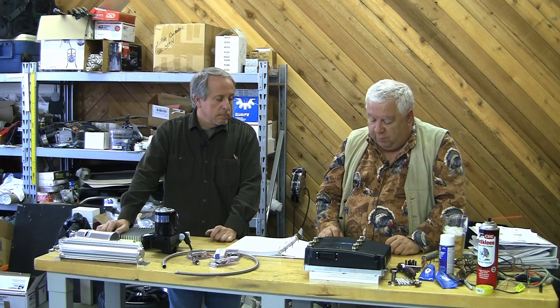38 cells at 3.35 volts fully charged is 127.3 volts. Fully charged, that would probably sag under a big current load. I might get 118 or 120 volts — let's say 118 volts. And we do the 550 amps that's rated at... that's 64,900 watts.